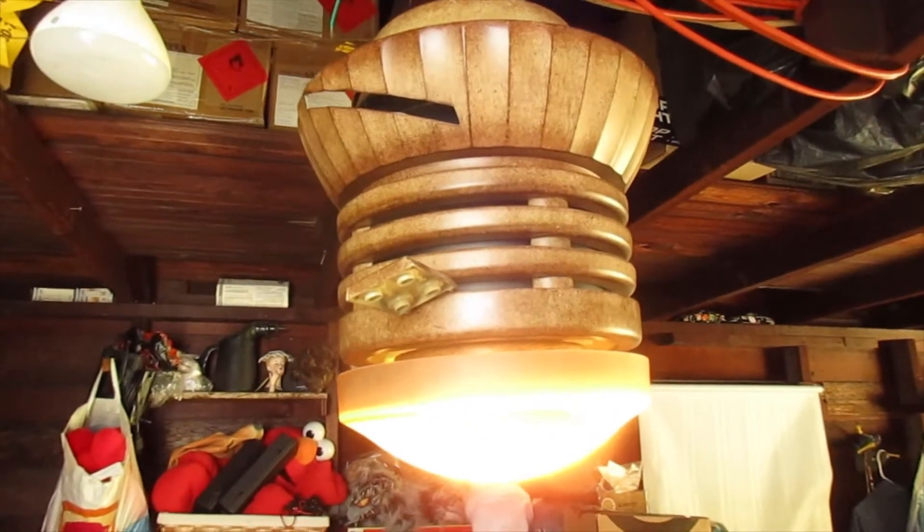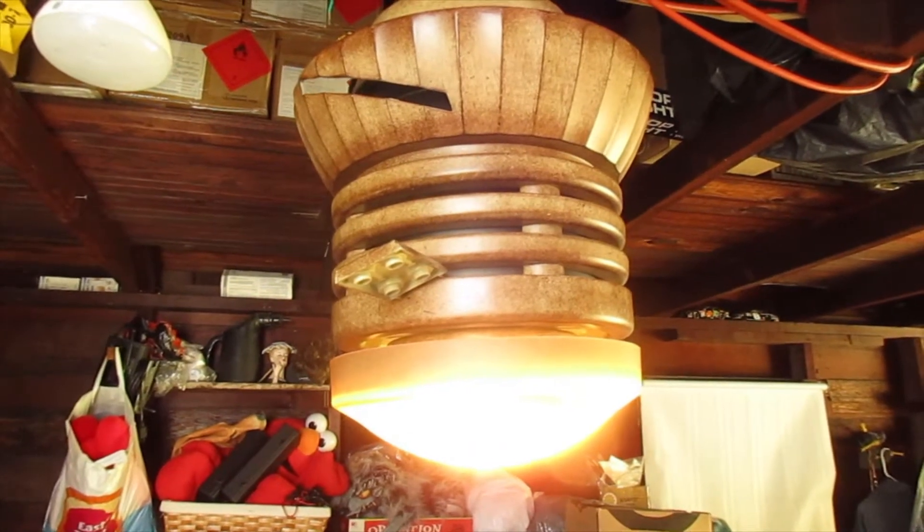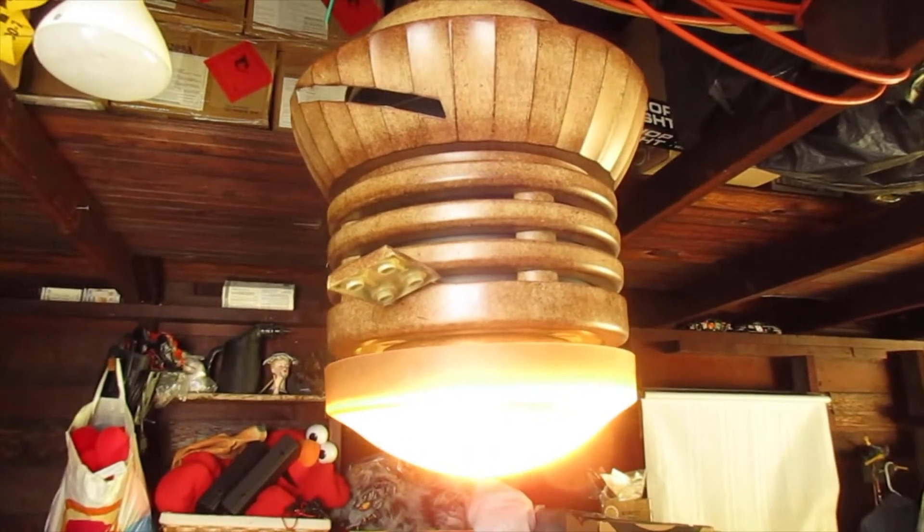Hey everybody, how you doing today? I have a Hampton Bay Pilot 2 fan head.